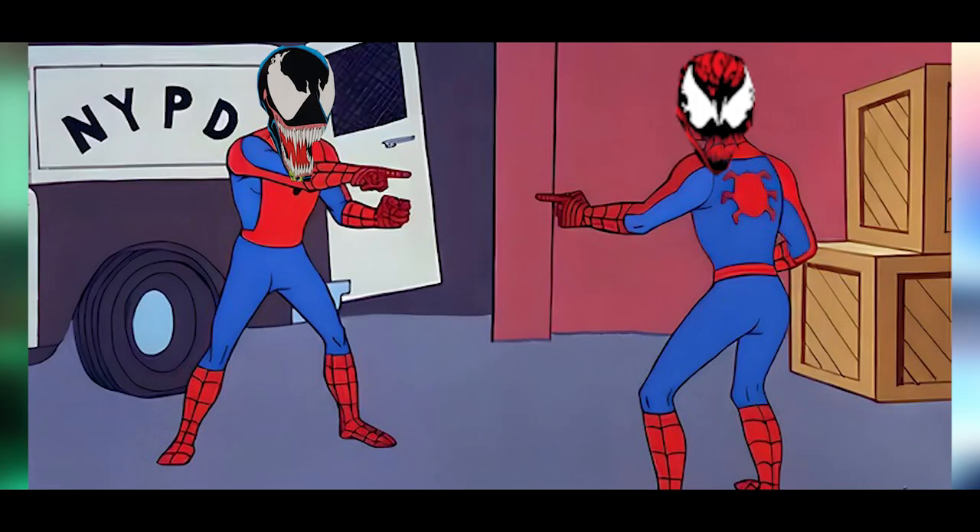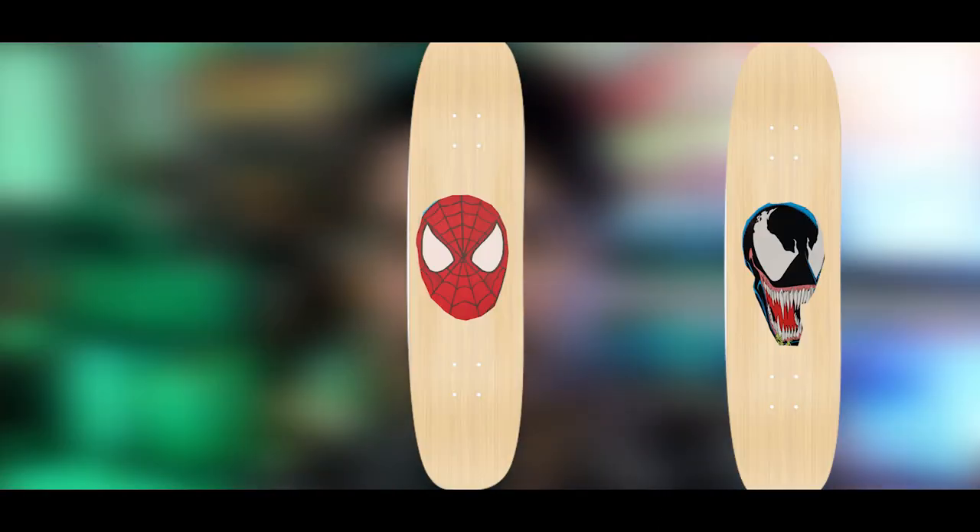I did know I wanted Spider-Man to be a portrait style, looking forward straight at you, while I wanted Venom and Carnage to both be looking at each other — or looking away, depending on how you frame it. The overall vibe I was going for was Spider-Man in the middle with Venom and Carnage both looking at him.